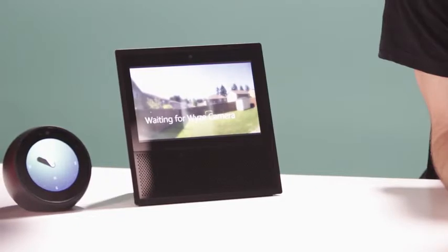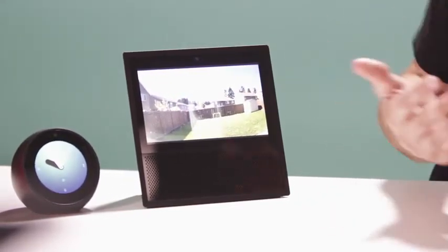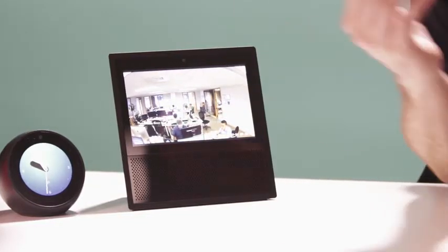Now let's start using voice commands. If I want to see my backyard, I can say, "Alexa, show me the backyard." And there is my backyard. Let's try another one — "Alexa, show me the office." And there's the office.